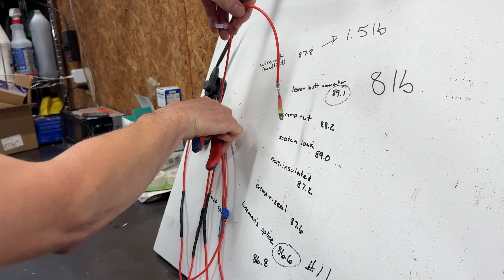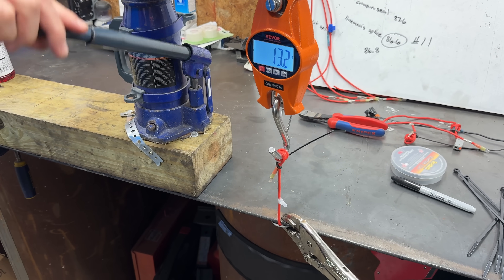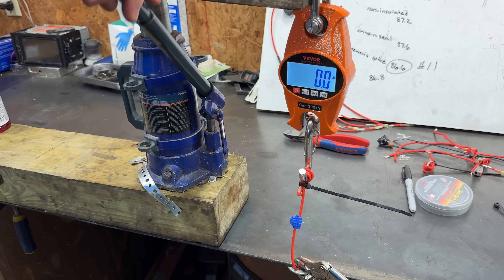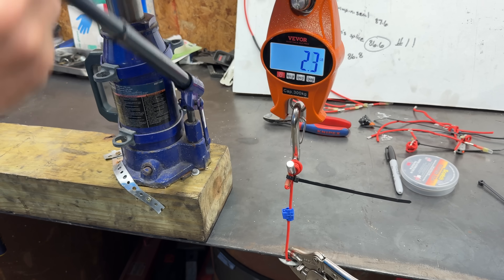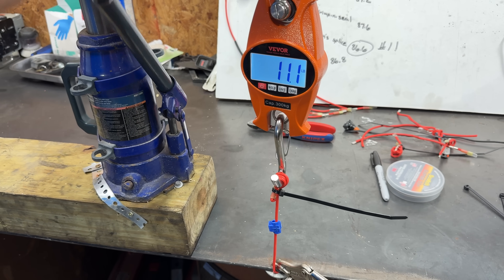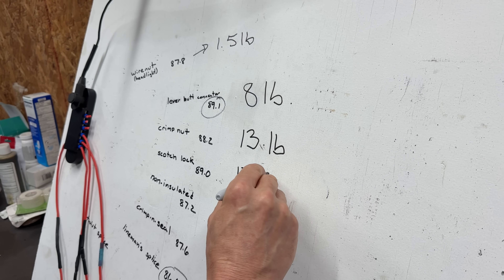The crimp nut is our next victim. Looks like 13.2 pounds is what it took to break it — pulling into the lead! Next up is the scotch lock, and I honestly don't have high hopes for this thing. About 12.2 pounds — not bad. It moves into second place.